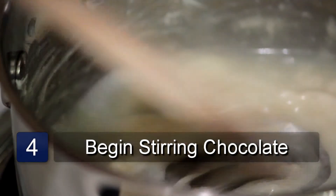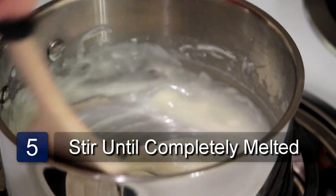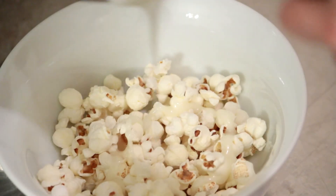Now take your wooden spoon and stir in the chocolate. Keep stirring constantly until the chocolate is completely melted. Now pour the melted chocolate over the popcorn and serve. And that is how you make white chocolate popcorn.